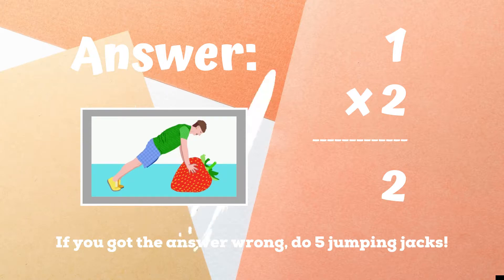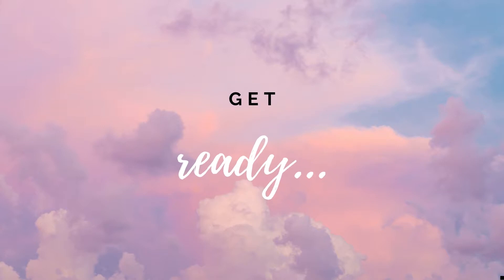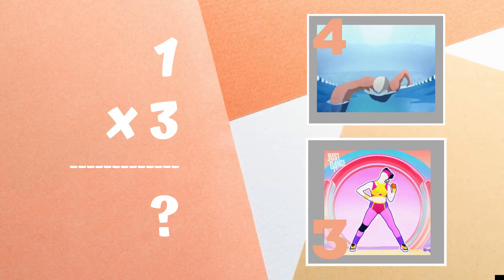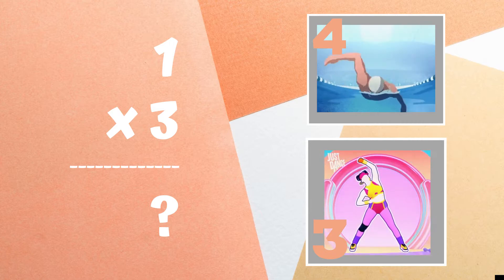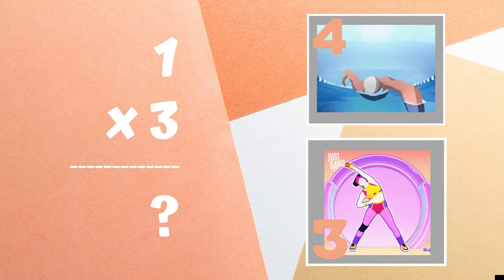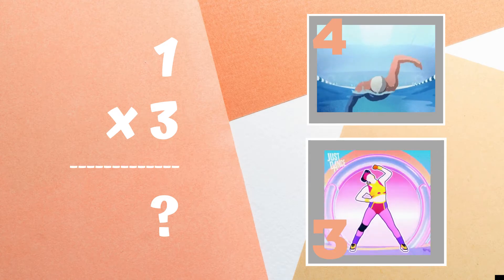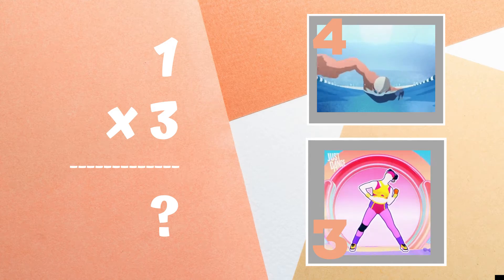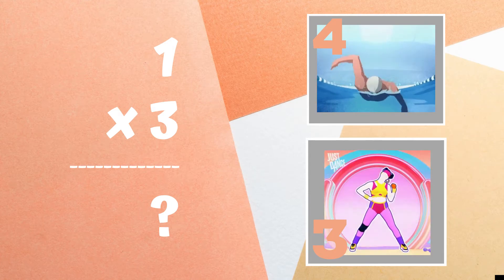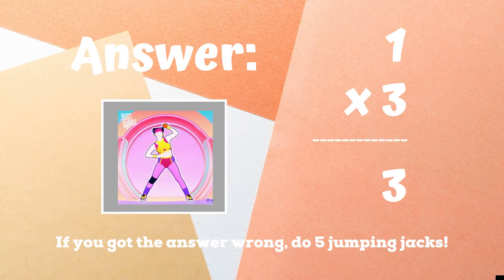Ready, go! Get ready! One times three equals — if you think it's four, do some swimmers. If you think it's three, do an overhead reach. The right answer is three. If you got this one wrong, you have five jumping jacks to do. Ready, go!